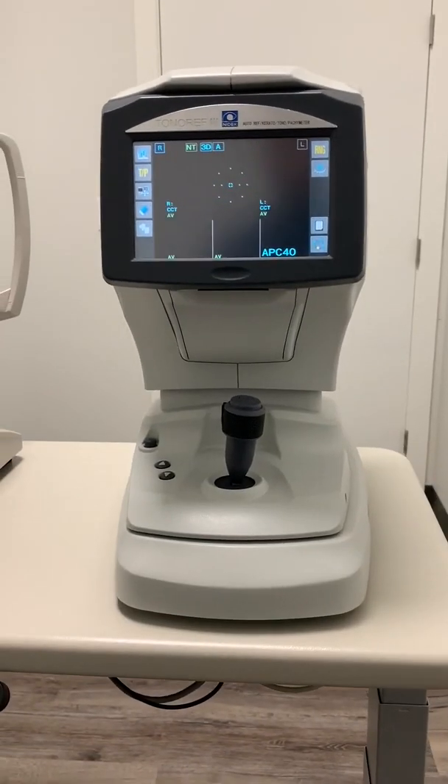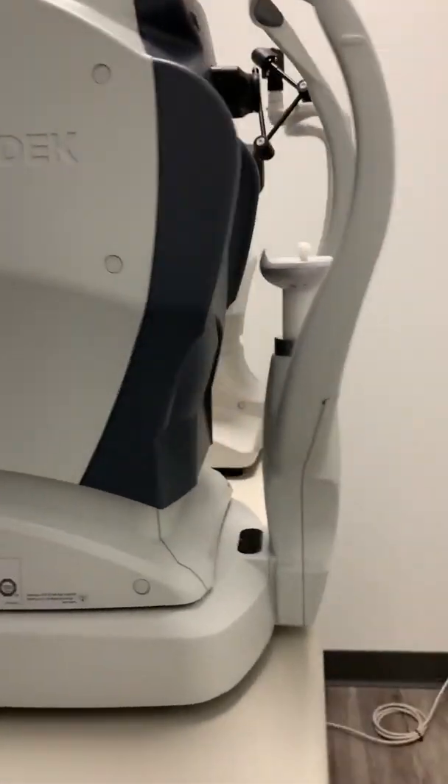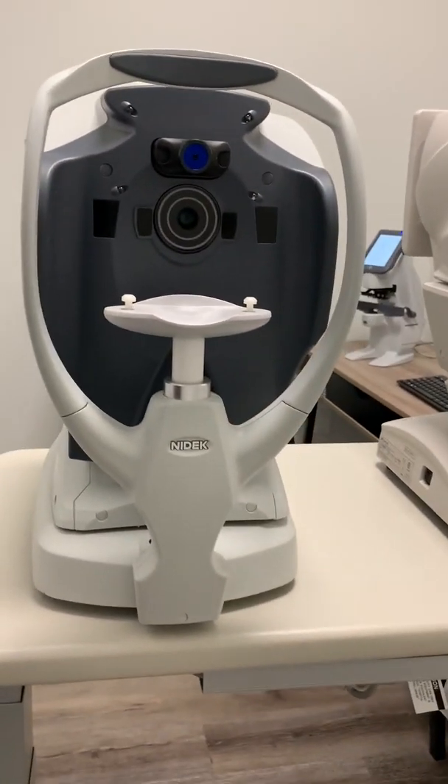The next piece is the autorefractor. In our clinic's case, our autorefractor and our non-contact tonometer are two in one machine. What the autorefraction does is it gives us an estimate of what a patient's refractive error is, so it almost acts as our starting point when we do the one-or-two test that everybody loves.